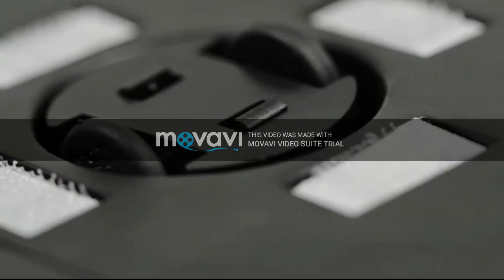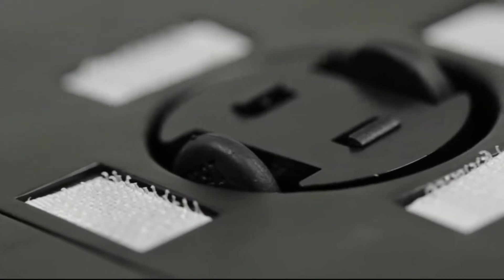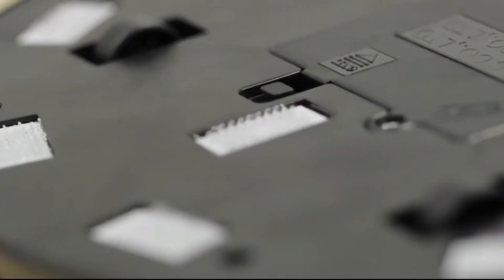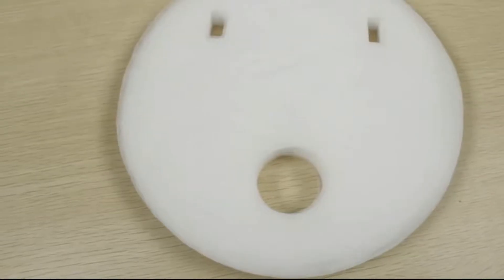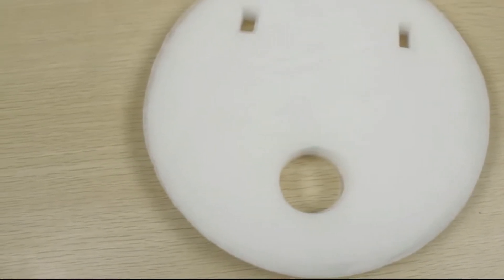On the bottom of the cleaner, there are some stickers. You can put absorption paper on the bottom. It is also powered by a 4A battery, and 30 pieces of absorption paper are included in the package.